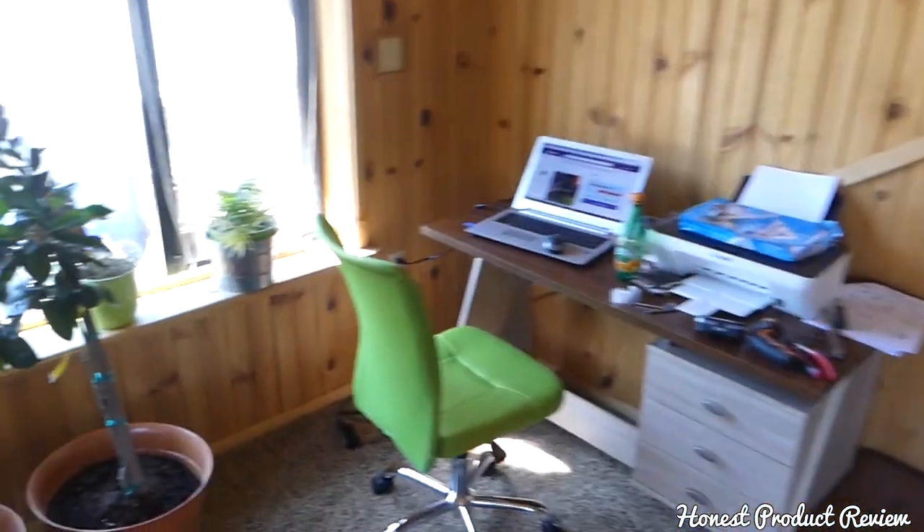Hey guys, welcome back to Honest Product Review. Today, a very quick video about a space-saving office chair that we purchased. Stay with us, thank you for watching, and please subscribe for honest reviews.